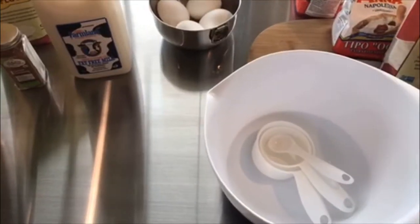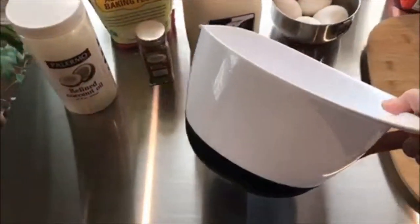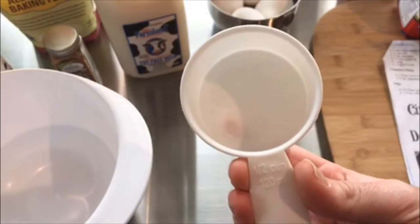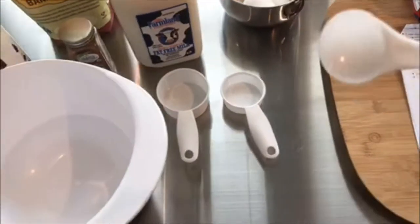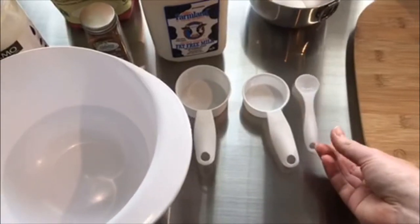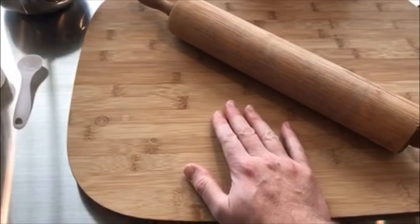Here are all the baking tools that you'll need for today: your mixing bowl, a half-cup measure, a quarter-cup measure, a tablespoon, your rolling pin, and your board for rolling.